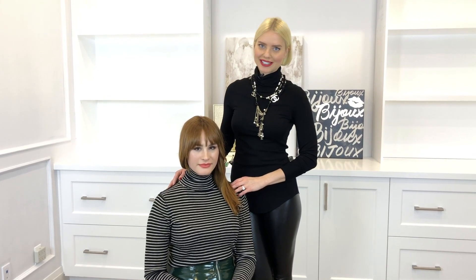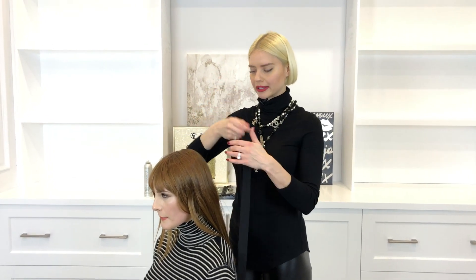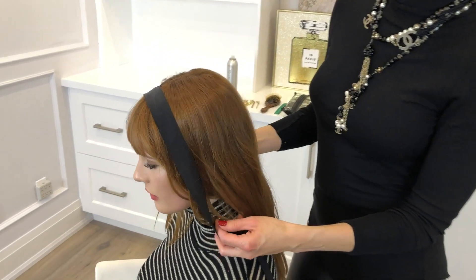The French are known for their effortless style. Today on My Friend Bianca I'm going to show you three very easy and simple updos. The first hairstyle that I'm going to show you requires a ribbon, and this is a look that you see a lot of pictures of Brigitte Bardot wearing.